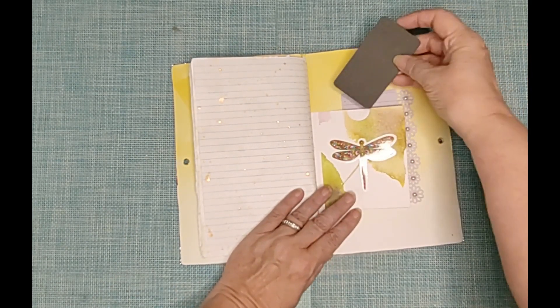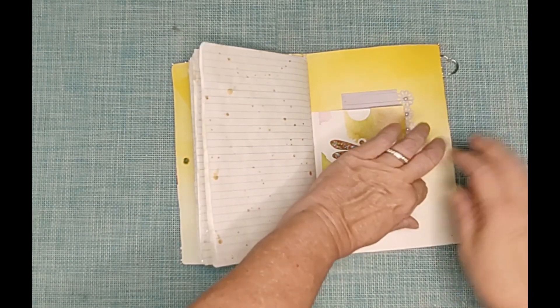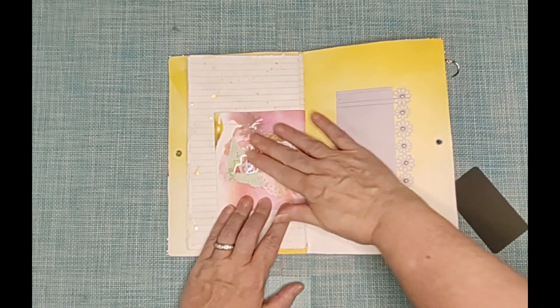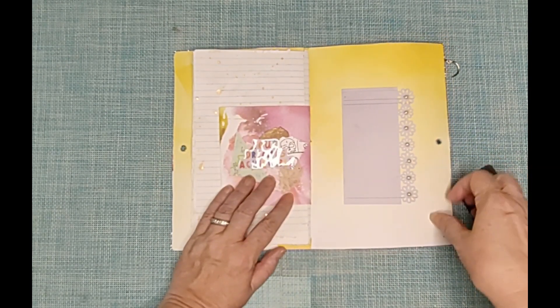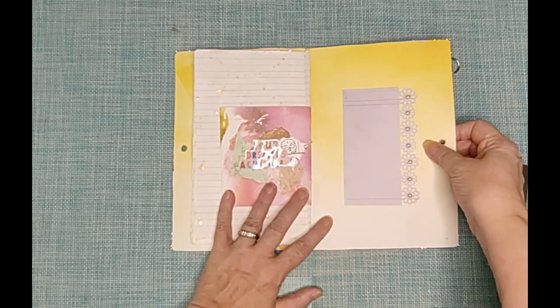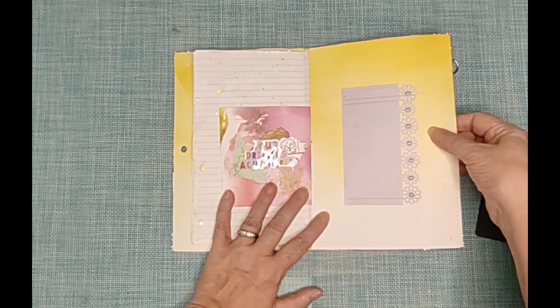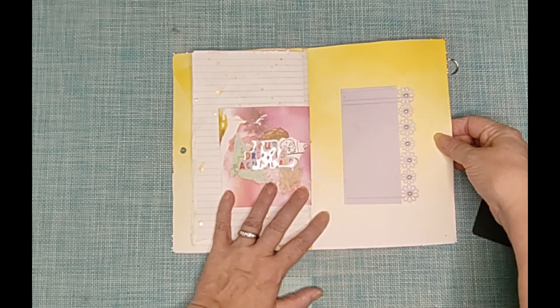Now here on the back flap is a little pocket with a dragonfly and then just a little collage with a motivational sticker. And this is a place to put like passwords or phone numbers or anything like that.